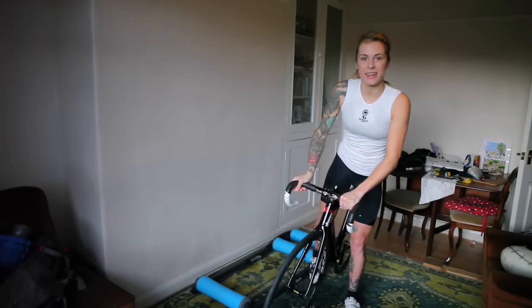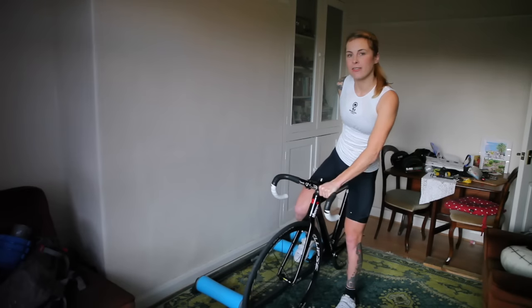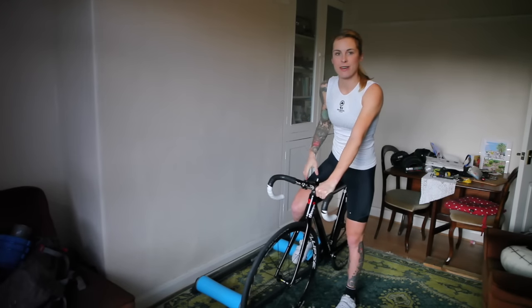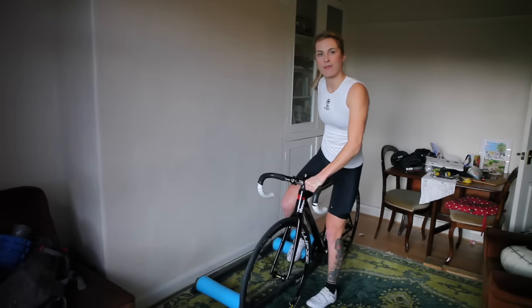Off the bike, I like to get my foot in the dominant pedal — the leg that you feel comfortable leaning with — then simply holding the saddle, lift the bike up and onto the rollers. This sometimes goes wrong.